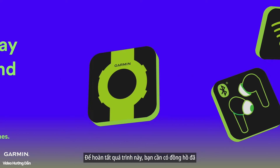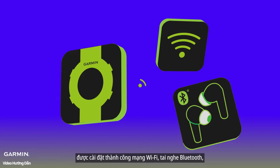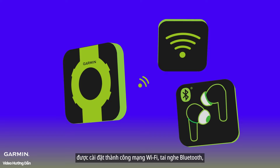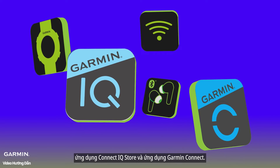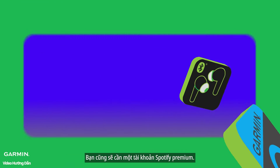To complete this process, you'll need to have your watch paired with a Wi-Fi network, Bluetooth headphones, the Connect IQ Store app, and the Garmin Connect app. You'll also need a Spotify Premium account.